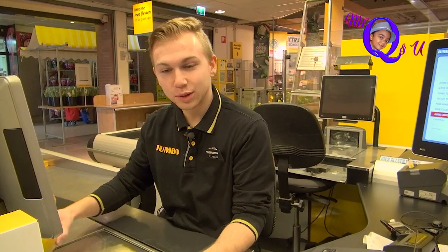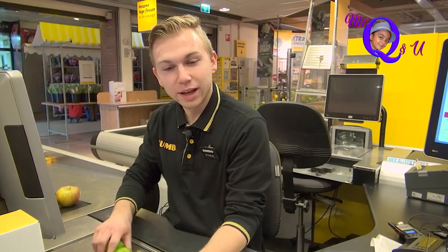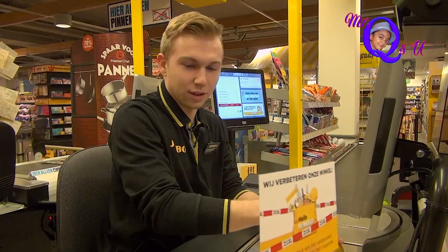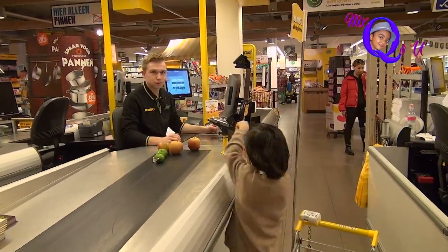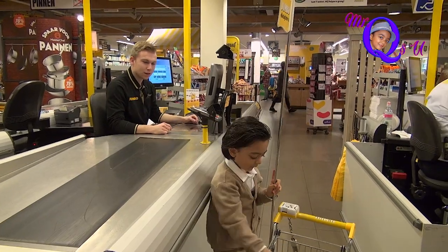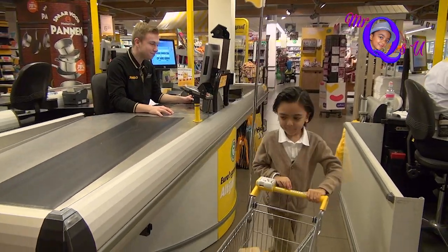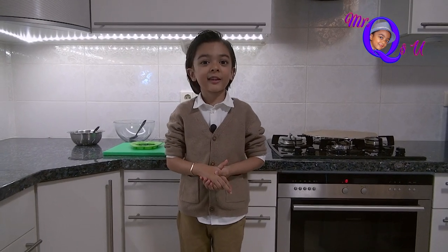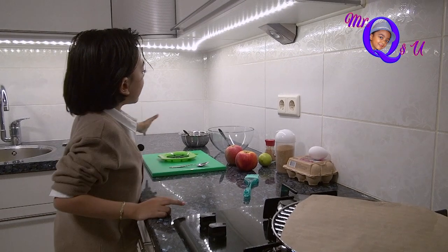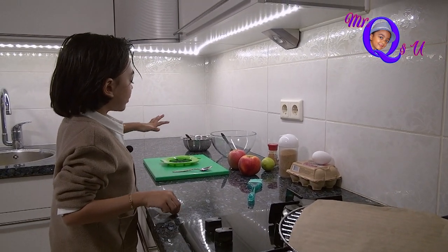Hi Miss Q, how are you doing? I am doing great, how about you? I'm doing fine as well, thank you. What are you going to make? Apple turnover! Oh, that sounds delicious! Bye Miss Q, good luck! Whoa, I'm teleported back in my kitchen. I have all the ingredients for the apple turnover right over here. Let's start baking!